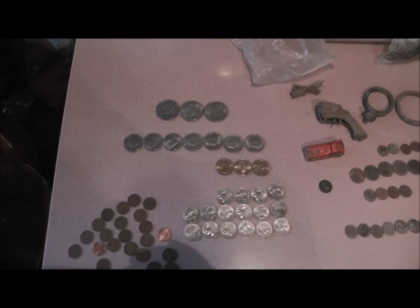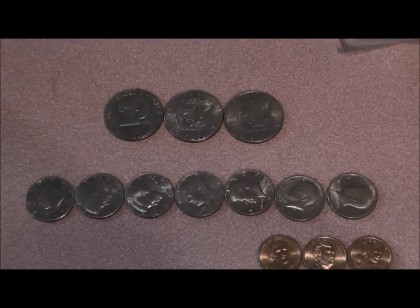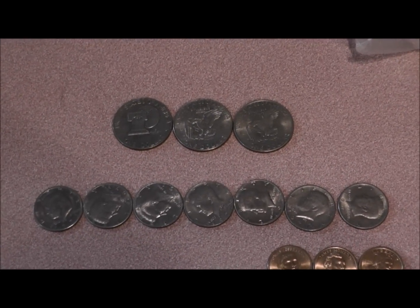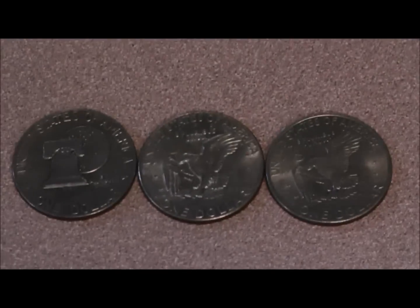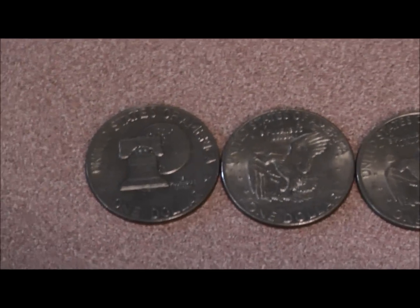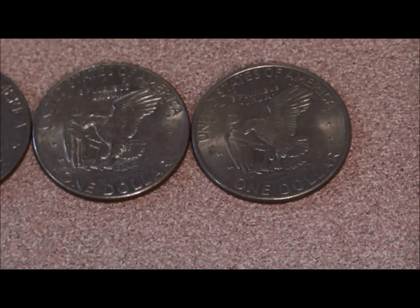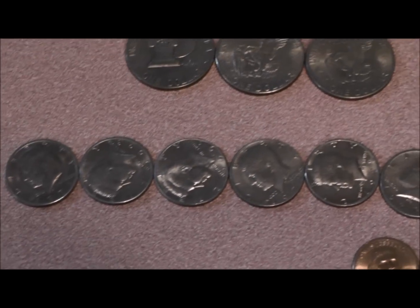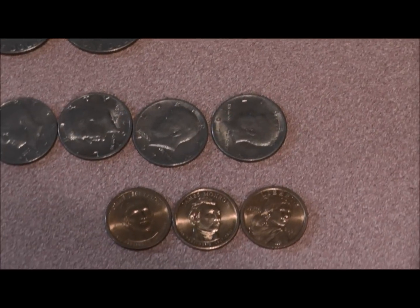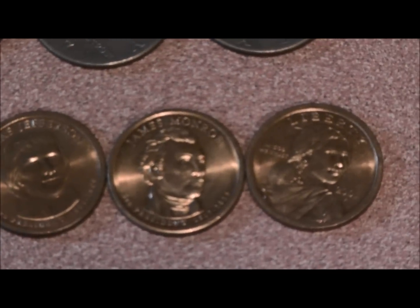Here's some other money I've collected over the years — I didn't find any of this metal detecting, just got it in change from the bank and stuff like that. There's three silver dollars. I got 50-cent pieces. Three gold dollars, they ain't old.